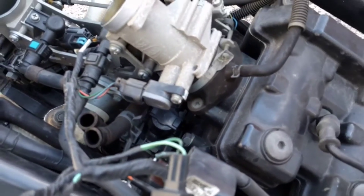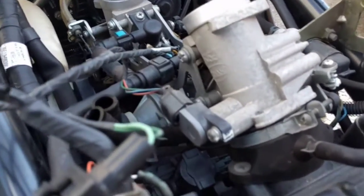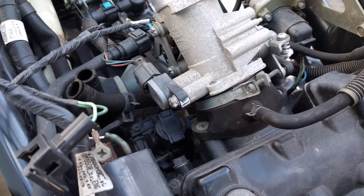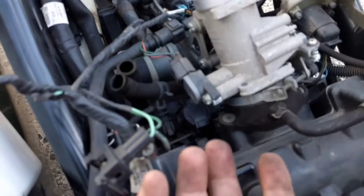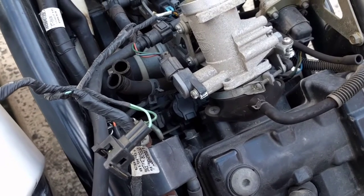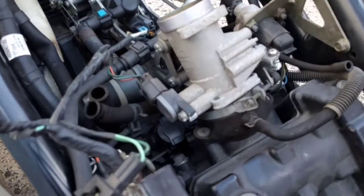That guy is a TPS, or Throttle Position Sensor. For some reason when the bike starts to get real hot, I think the plastic starts to get a bit soft and due to the vibration it moves. I don't know — it is speculation — but I'm going to loosen it up and just change the angle.